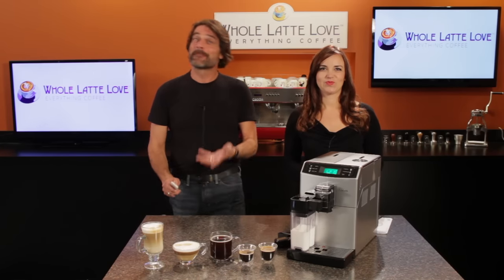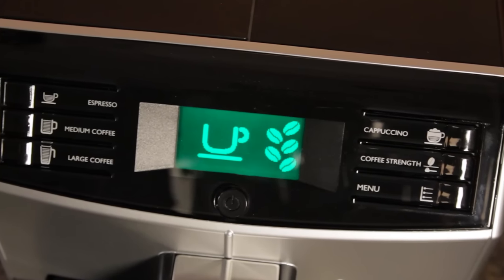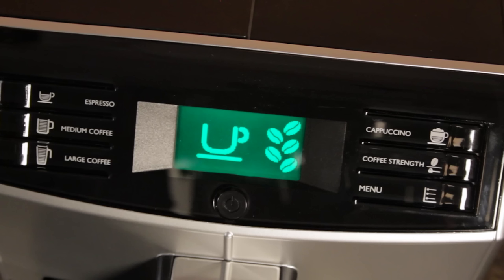Selecting and programming drinks is simple. On the left are buttons for espresso, medium, and large coffee. To the right, cappuccino, coffee strength, and the menu button. The buttons and display are angled up for easy viewing.